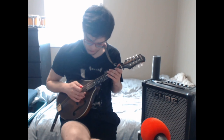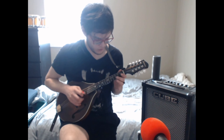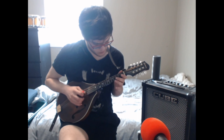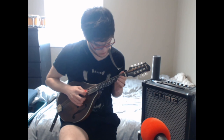Oh no. Okay, let's hit the note on time. Might have to stare at the mandolin. Here we go.